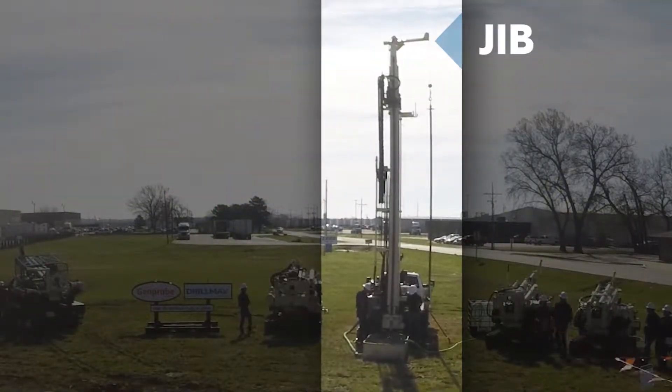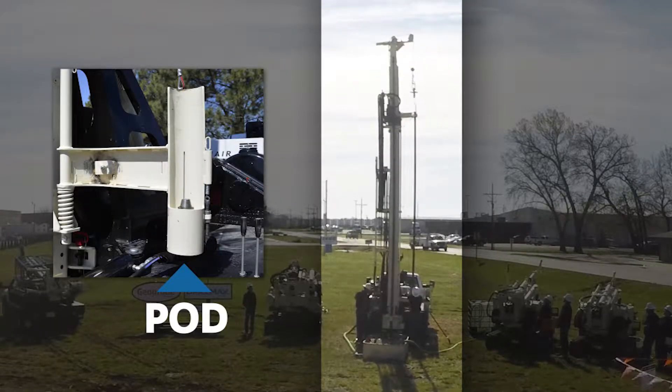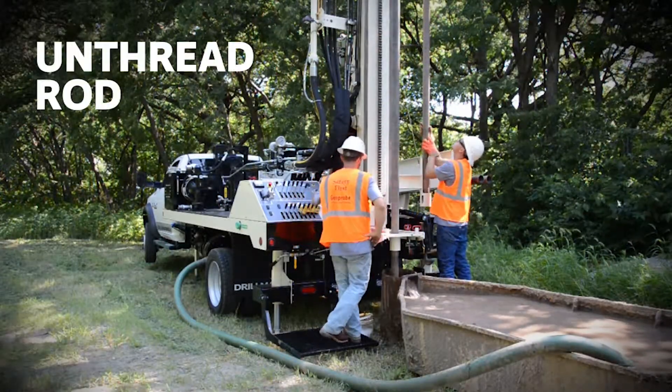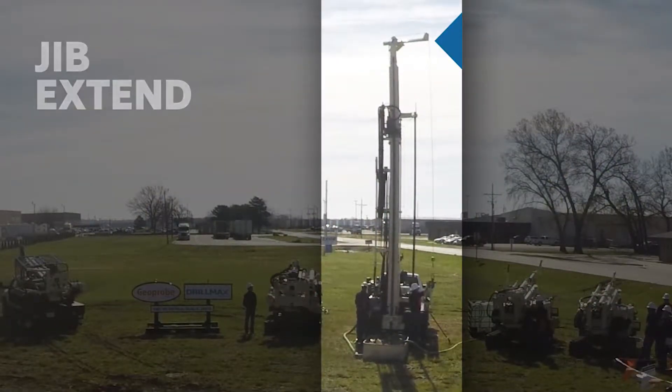Next, the jib function is used to retract the drill pipe in line with the top gate of the rod loader. The winch is then used to lower the drill pipe into the pod. With the pipe securely in the pod, the rod can be turned by hand to unthread it from the hoist plug at the top. The jib extend can then be used to move the hoist plug and winch into position for the next rod.